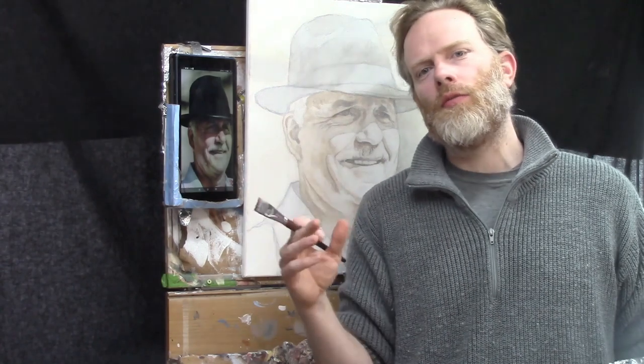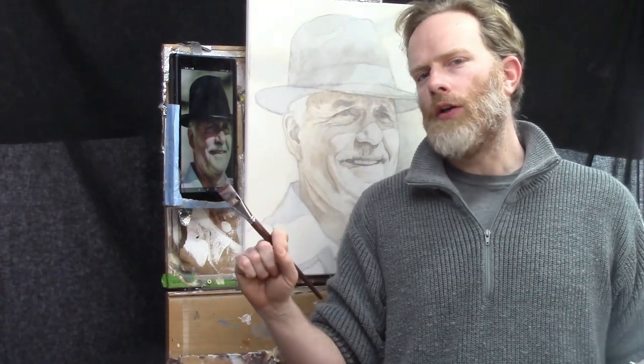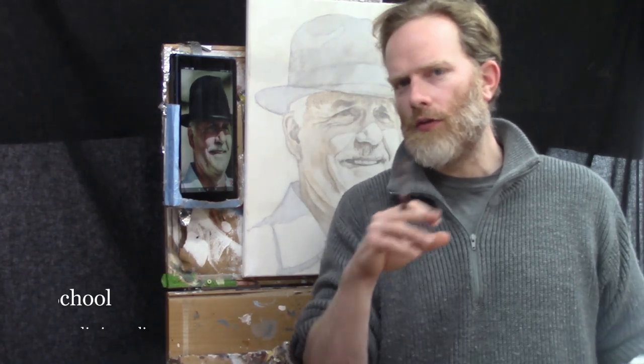This is going to take some training — some time to be able to see the shapes of those values. If you have drawing skills, it comes in handy because drawing trains you to see the differences between lights and darks, to see those different shapes of values. But even if you don't have years of drawing experience, I can still show you how to do it with this class. Your results aren't going to be at the level of a Rembrandt — but then again, neither are mine. We're all just trying to get better at what we're doing. Enjoy the process and see this as a learning experience.